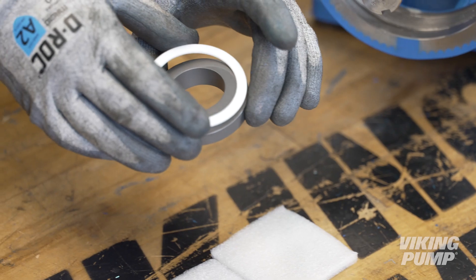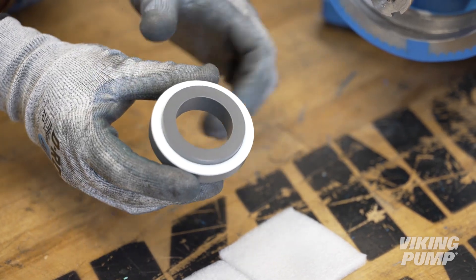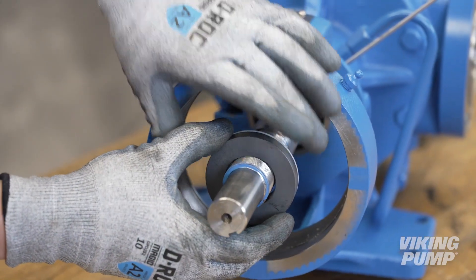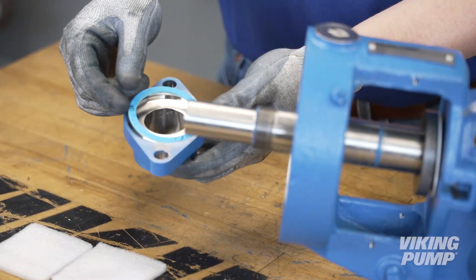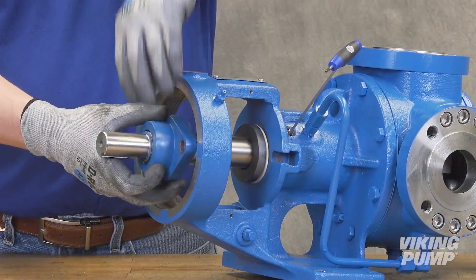Next, place the PTFE gasket around the stationary seal seat and slide onto the shaft. Install the gasket into the seal holder and slide onto the shaft.